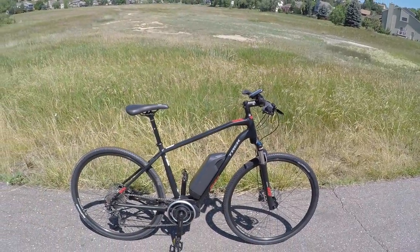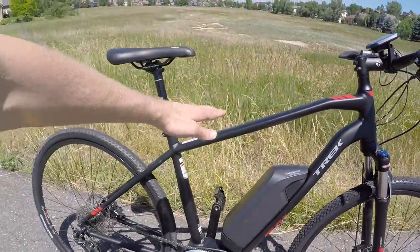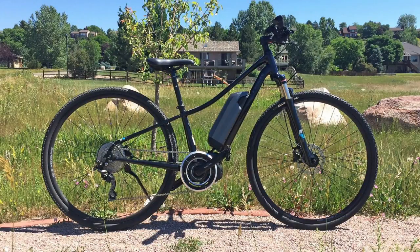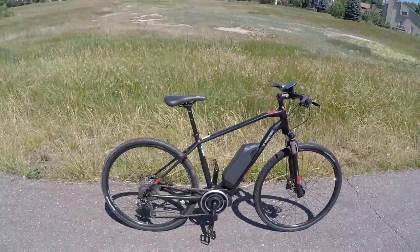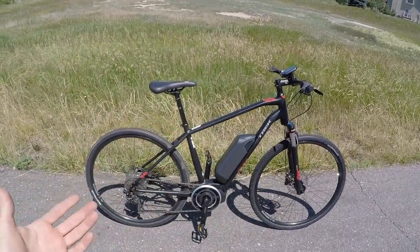It comes in four different sizes, so you have a whole range for getting that fit right. This is a complementary bike to the Niko Plus, which is more of a mid-step. If you can imagine this top tube coming down instead of being kind of high like that — I've reviewed that bike separately. It comes in three sizes and it's going to be a bit more approachable for someone who has a lower inseam, maybe a more petite rider.